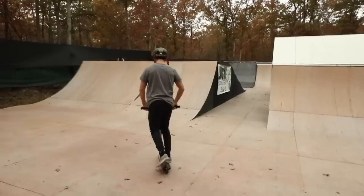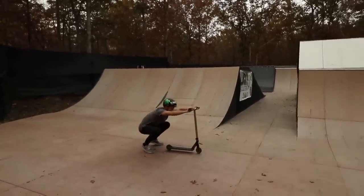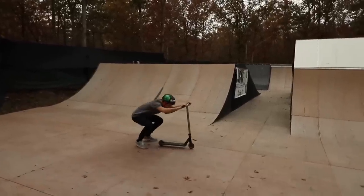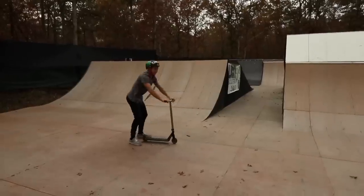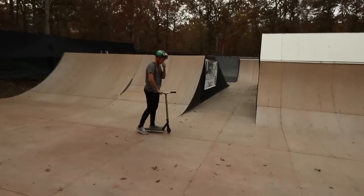If I do end up landing this, or even if I attempt this, you gotta like the video and subscribe. Do a couple squats, get your legs stretching. Feeling good? Yeah, alright. Whenever you're ready. I am so scared. Just don't even think about it.